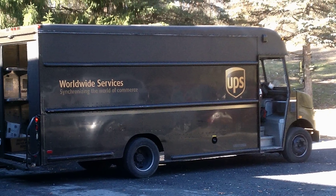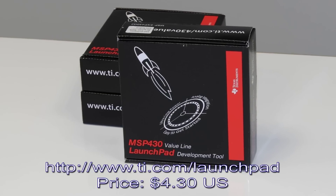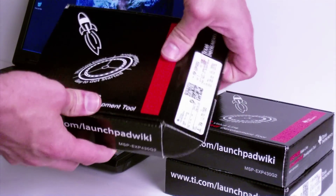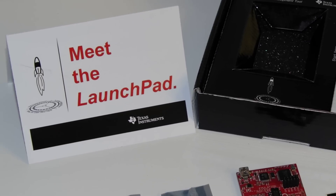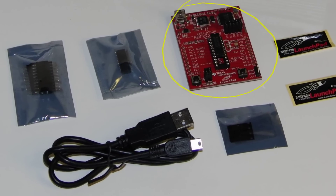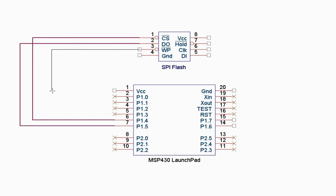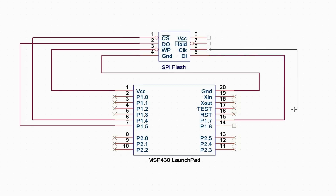In a few days, you should receive your Launchpad delivery. When you open up the TI Launchpad package, you will find it contains a lot of extra goodies like decals, connectors, two different microcontrollers, etc. We are interested in the Launchpad board and the USB cable for this tutorial. Follow the diagram shown here to connect the wires from the flash memory chip to the proper pins on the Launchpad board. Connect each wire to the terminals on the board as shown. You can pause this video to see the diagram more clearly.